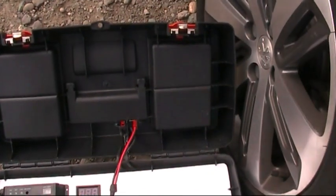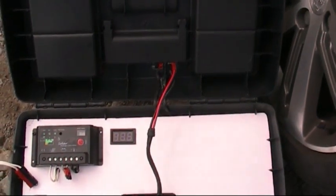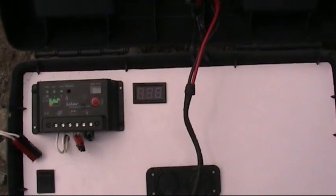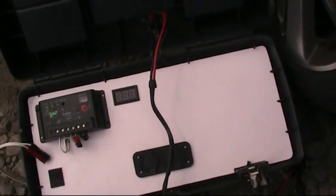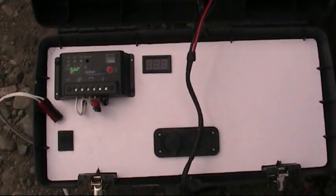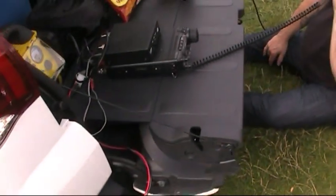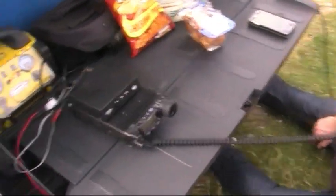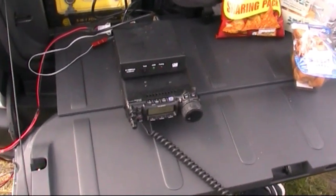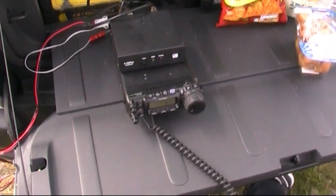I've got the radio plugged into the power pole connector. I'm not sure you can see the voltage on the LCD screen there, but we're currently about 13 and a half to 14 volts on that one. Power coming straight out to the radio.